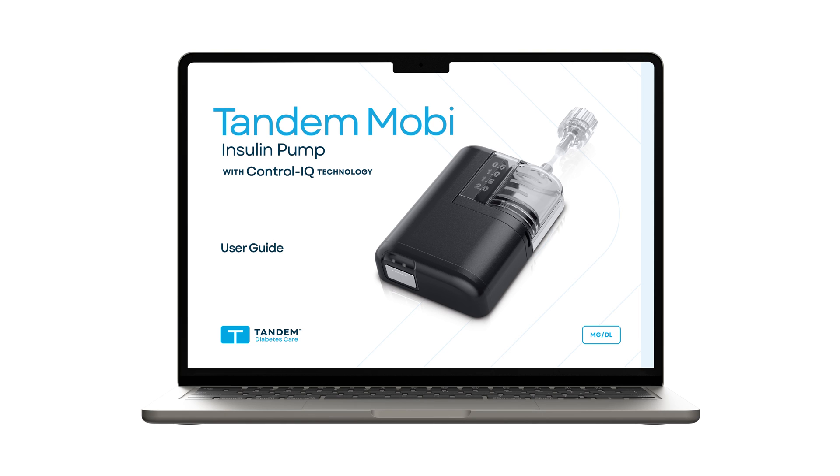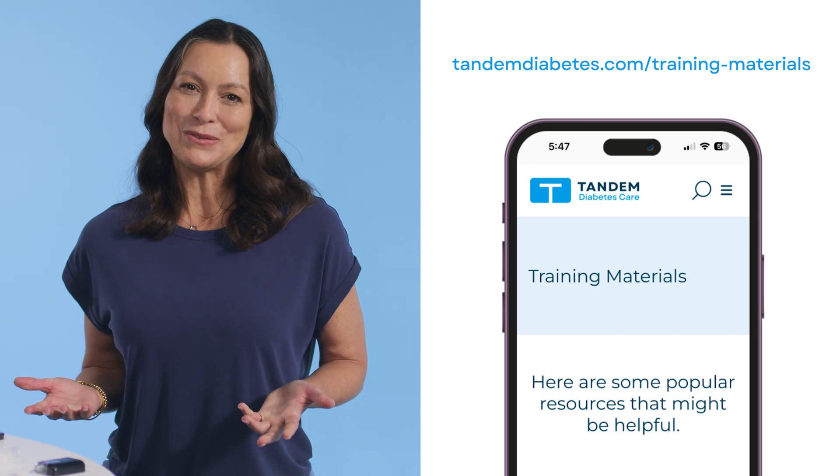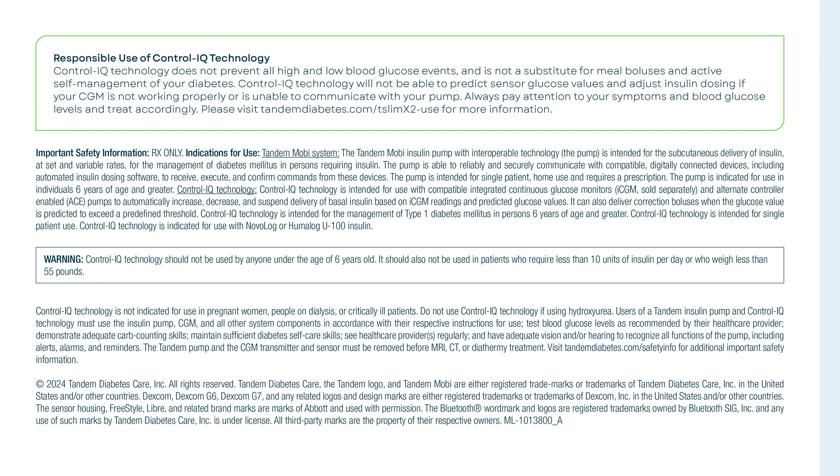For complete details, see the Tandem Mobi Insulin Pump User Guide. Be aware that some skin care products such as lotions, sunscreens, and insect repellents can cause cracks in the plastic of the cartridge or pump. Do not allow these products to come into contact with the pump or cartridge. Remember to always wash your hands before handling your pump or cartridge after using these types of products. For more helpful resources, visit the pump training section of our website at www.tandemdiabetes.com.